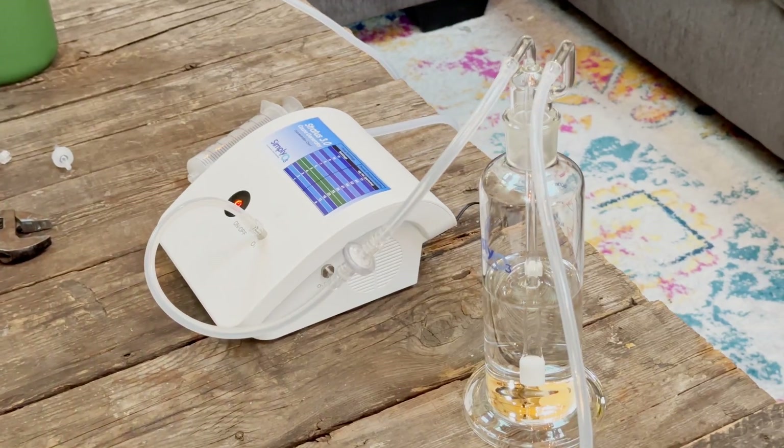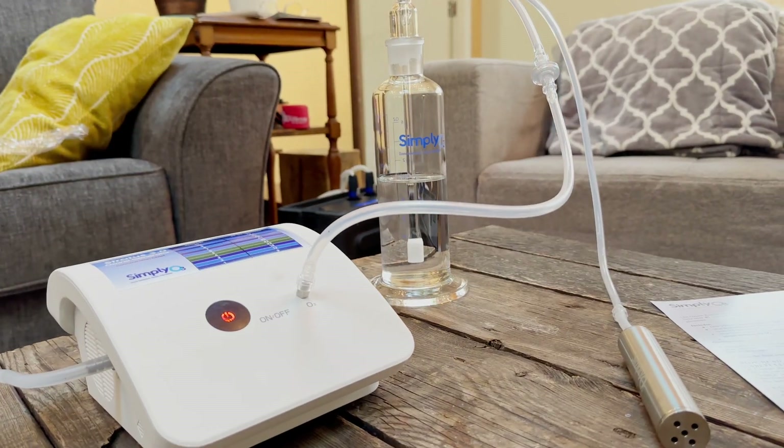Good morning friends, we are going to do an unboxing of the Simply O3 ozone generator. This is one of my favorite technologies to have in the home — it's incredibly powerful and effective — and I want to show you how easy it is to use and set up so you can do this modality from the comfort of your own bathroom.